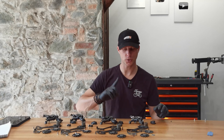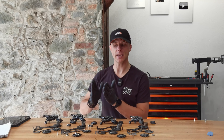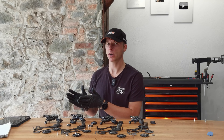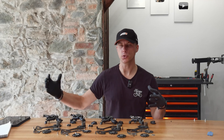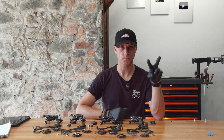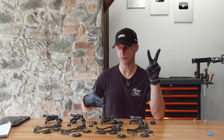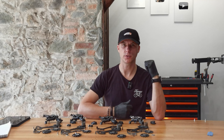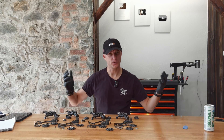It's time for two questions, my students. Question number one: what difference between XT, XTR, and SLX/Deore derailleurs will make a difference in the long-term use of those derailleurs? Question number two: which two weak spots of all four derailleurs must be serviced regularly? Thank you for watching this video and learning with me. See you soon.